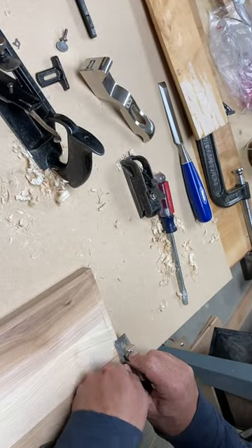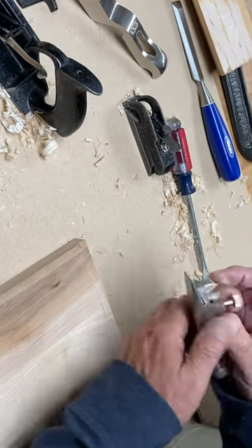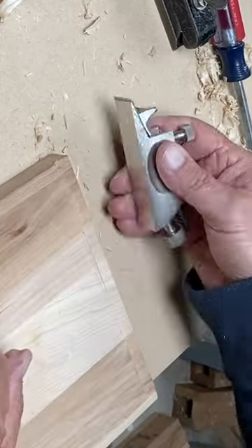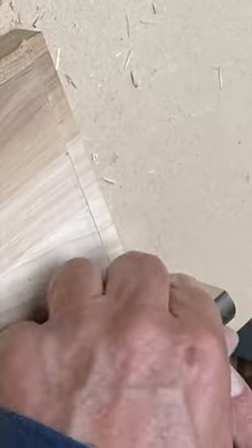Sometimes you need to do that on a stopped rabbet, and if you've got to come right up against a flat end, you can't use the whole plane. But the back side of the plane works really well as a chisel plane.